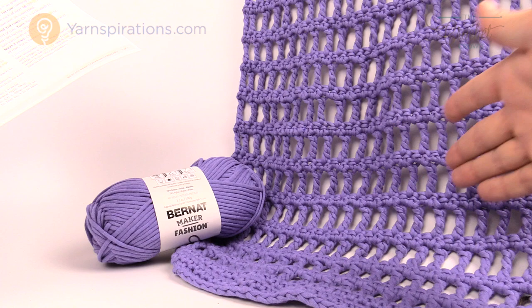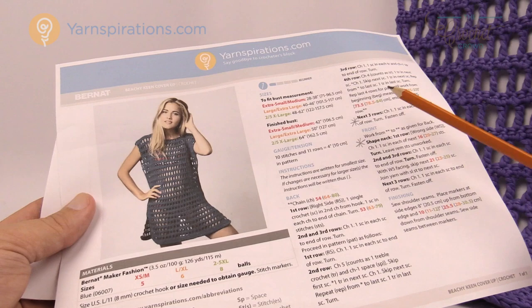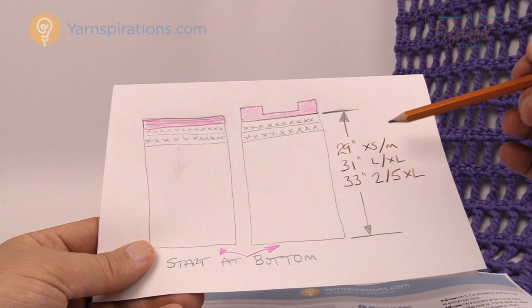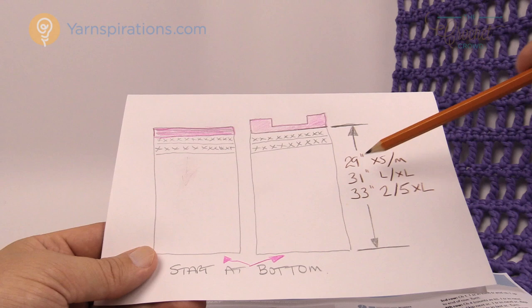Back to the pattern: it shows the ball counts you'll need. For extra small to medium, large to extra large, and 2XL to 5XL. The length is consistent across sizes — for extra small to medium it's 29 inches, large to extra large is 31 inches, and 2XL to 5XL is 33 inches. You'll start at the bottom and work up to that measurement, and both panels will be exactly identical stopping at the same inch mark.